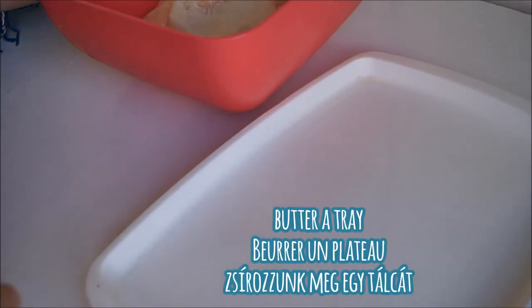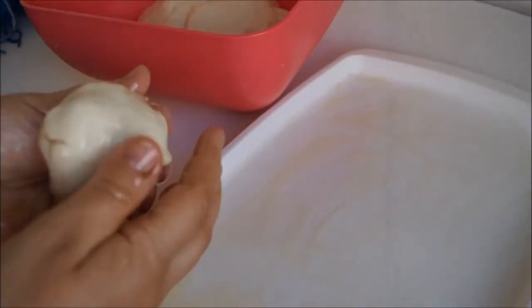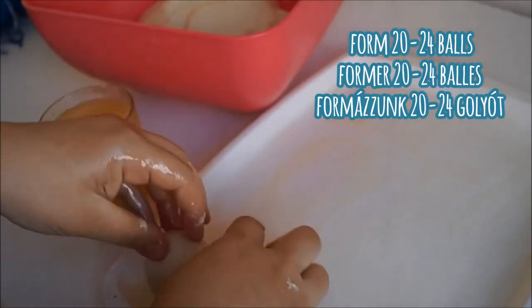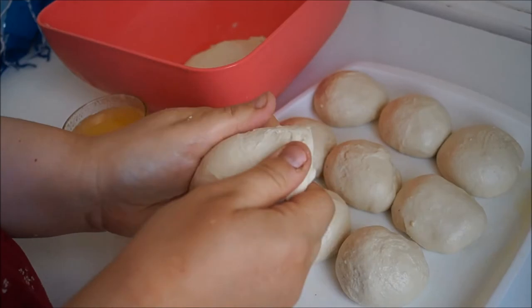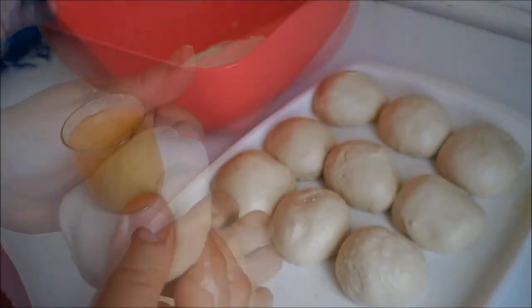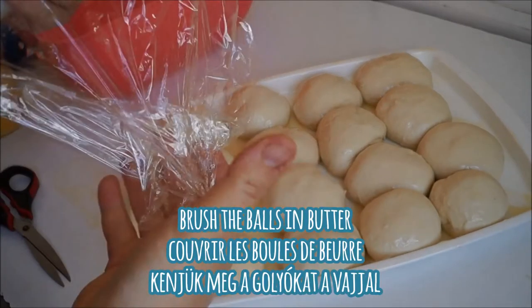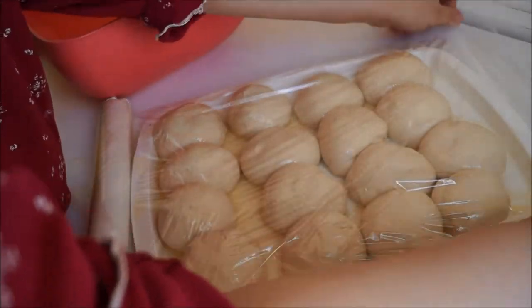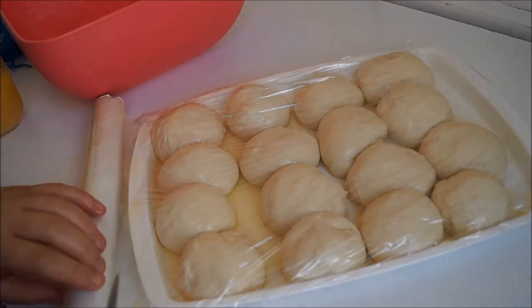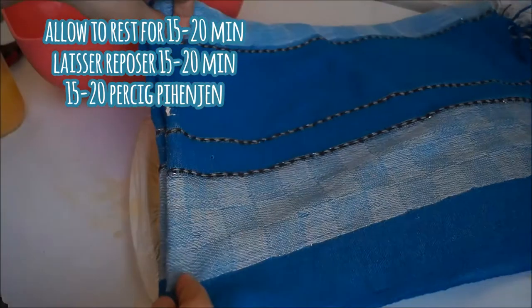Next, take your tray and generously cover it with the melted butter mixture — you can also use a mixture of melted butter and oil. Then form balls; the size depends on how big you like your msemen. You can make them the size of golf balls and get about 24, or the size of mandarins and get about 20. Generously coat them with the butter mixture, then cover with plastic wrap — this acts as an incubator for another rest. Cover with a clean kitchen towel and allow to rest for about 15 to 20 minutes.